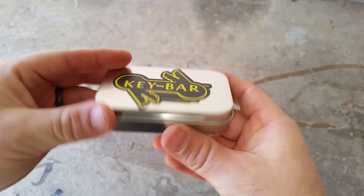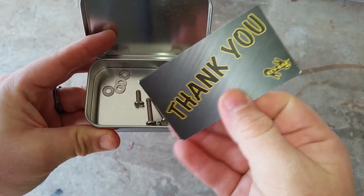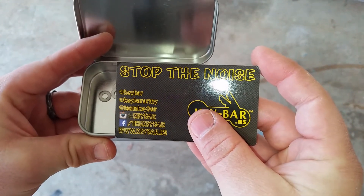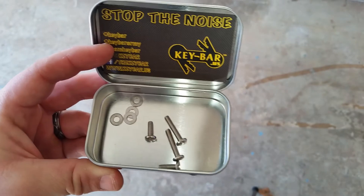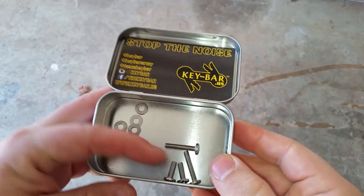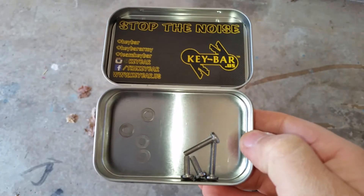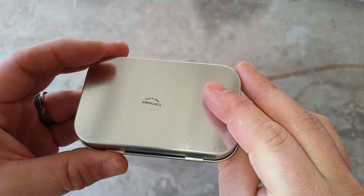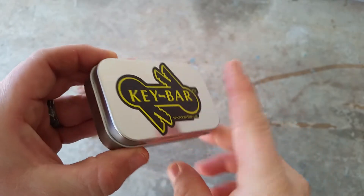The tin it comes in is really nice — reminds me of an Altoids can, which it probably is. When you get it you get a card that says 'thank you,' which is a nice touch, with all the ways to contact them. 'Stop the noise' — I guess that's their big push. It comes with the long and short bolts and a bunch of washers that go in between each key.